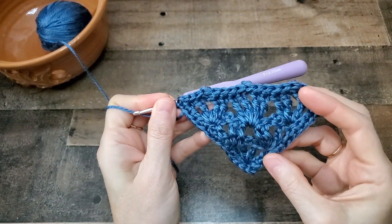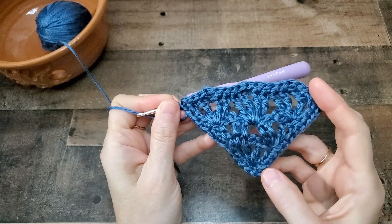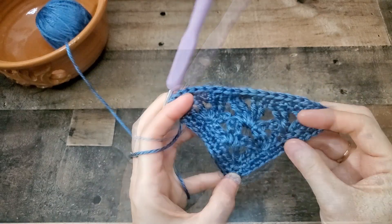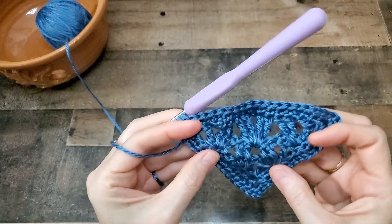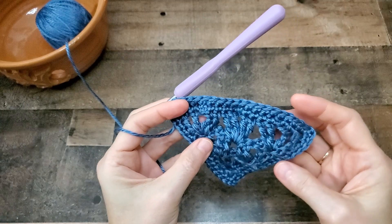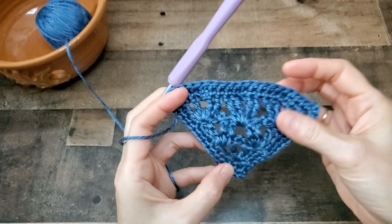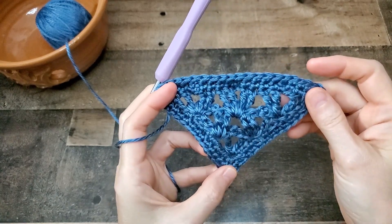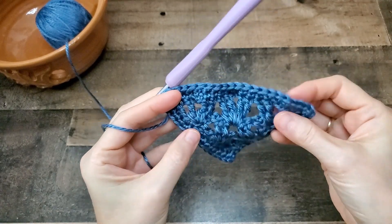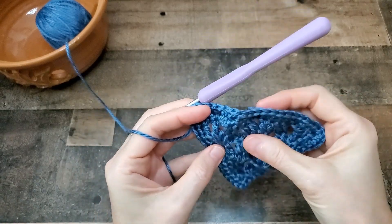For round two, it's just another row of single crochets — single crochet, chain two, single crochet in each corner. You can put any border you want on your shawl; this is just the border I chose for mine. Looking back, I might have bumped up the size of my hook to put the border on, just because the stitches could be a little more loose — this is a little tight. So you might want to try bumping up your hook a size or two, depending on what you used for the center portion.